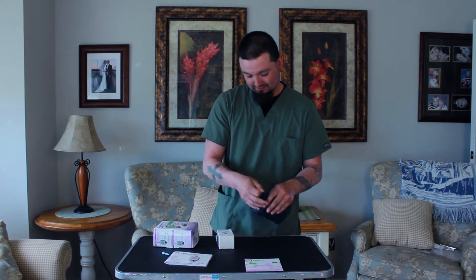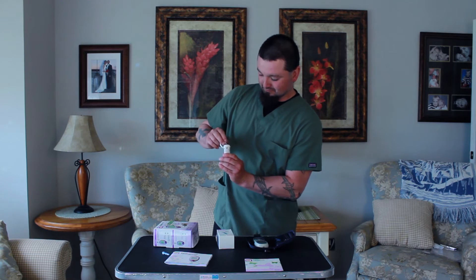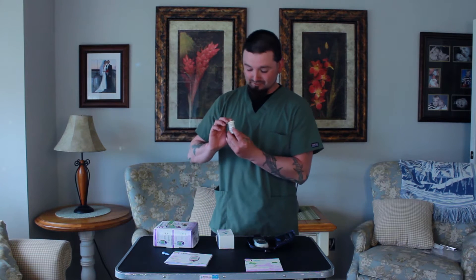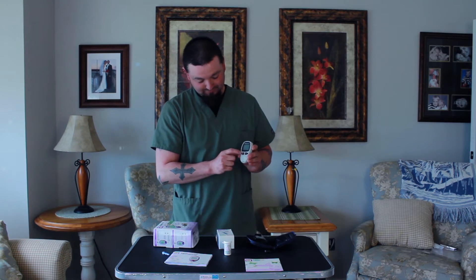Inside your kit there are strips that we use to test. There are about 50 inside each container, and each container is very different. There are numbers on here specific towards dog or cat. You have a monitor that you'll turn on and at that point you'll adjust it accordingly to your strip.